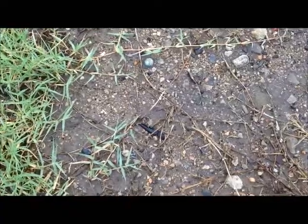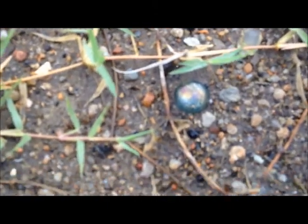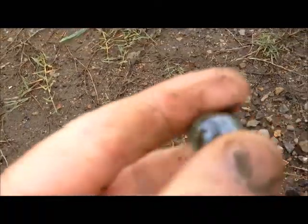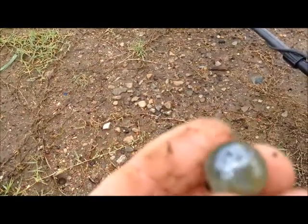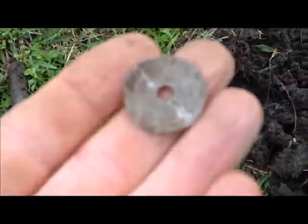Oh, Tulsa pull tab finder! Looky what I spy - I don't think it's very old, but it's kind of an iridescent, clear-looking marble. Still a marble, I'll take it. About six inches down.